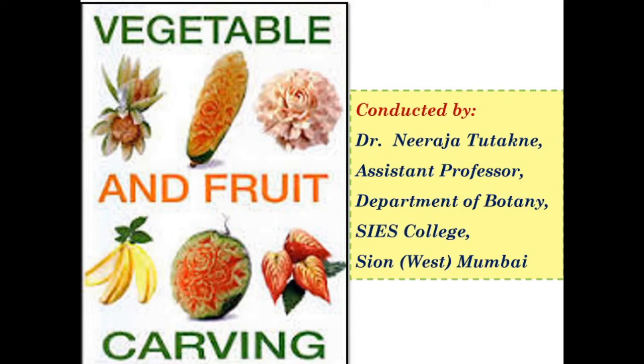This is about vegetable and fruit carving conducted by Dr. Neeraja Tutakhani, Assistant Professor in Botany, SIS College, Autonomous Science West.